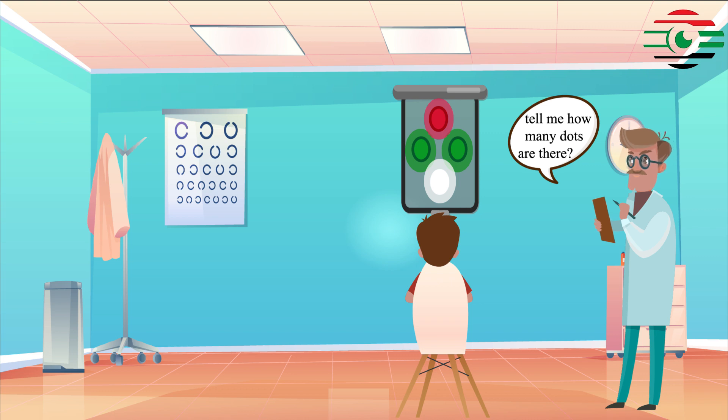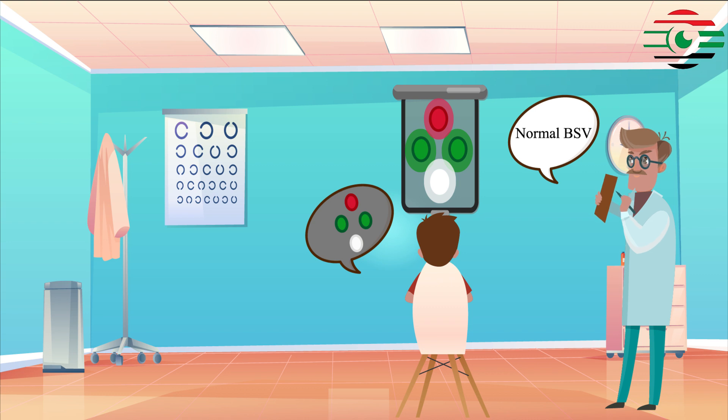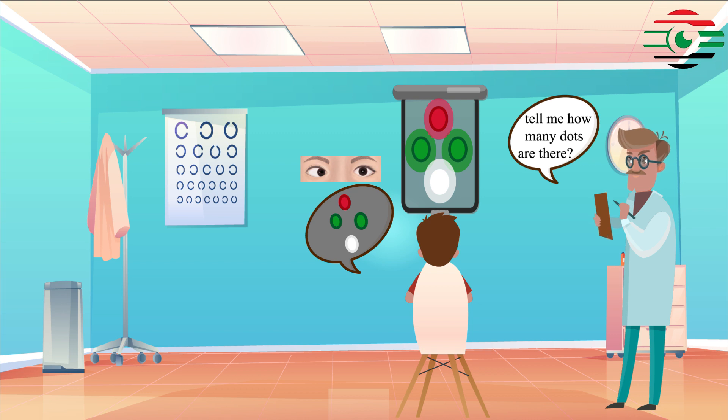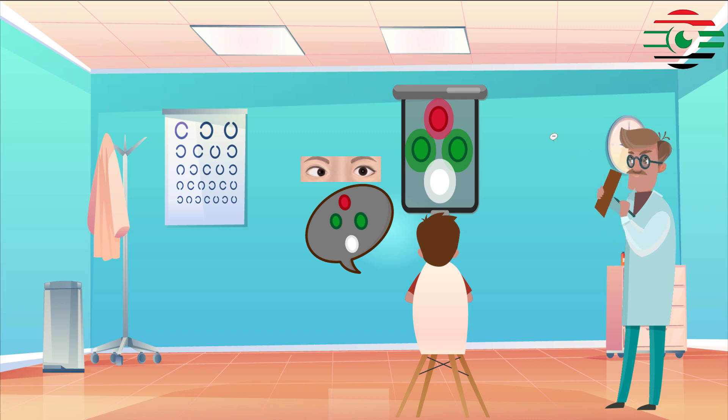Results: If all four lights are seen, binocular single vision is present. If all four lights are seen in the presence of a manifest squint, abnormal retinal correspondence is present.